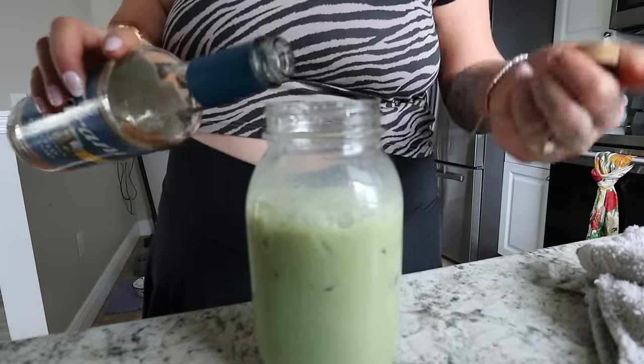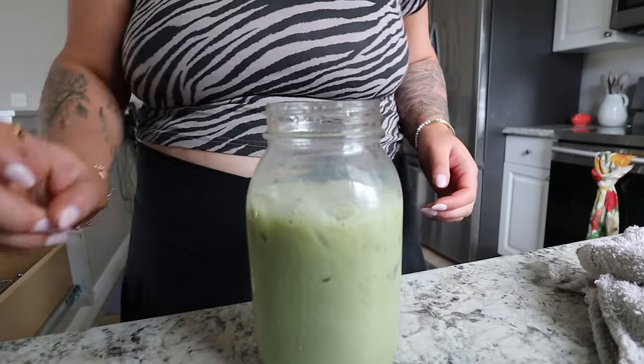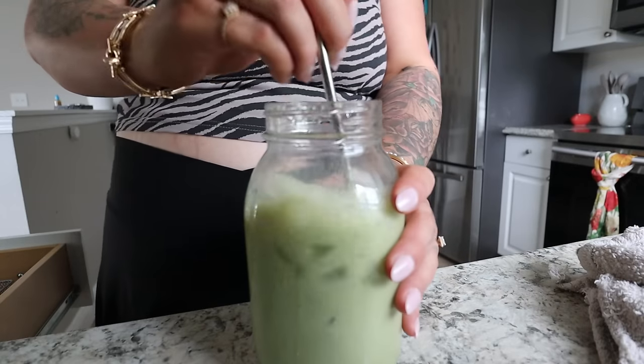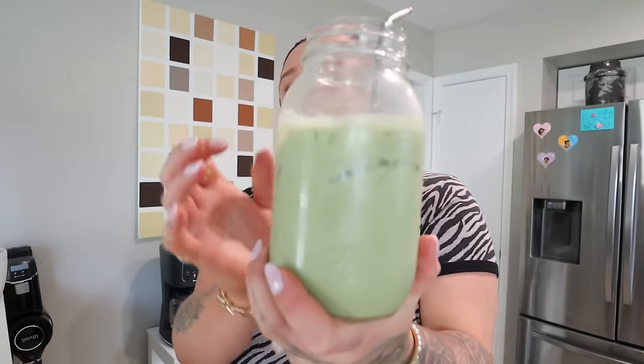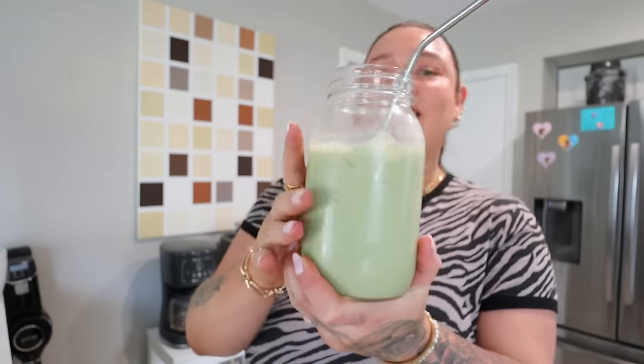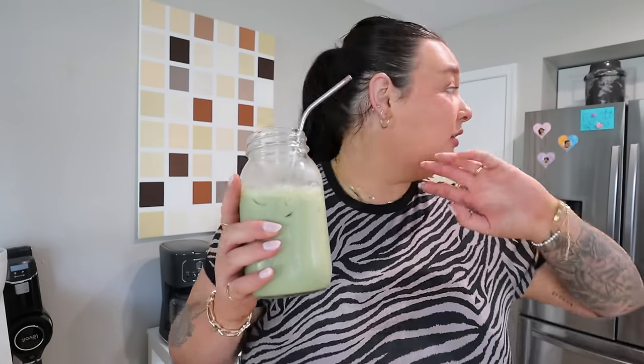Add your sweetener of choice. There is my matcha — let's give it a taste test. Oh, it's perfect! This is kind of the color I like. I'm going to start the day with this and it keeps me so full, I think because of the milk and all the water. I'll probably have my first meal around 2:30 — I'm intermittent fasting, and I know that sounds really late.